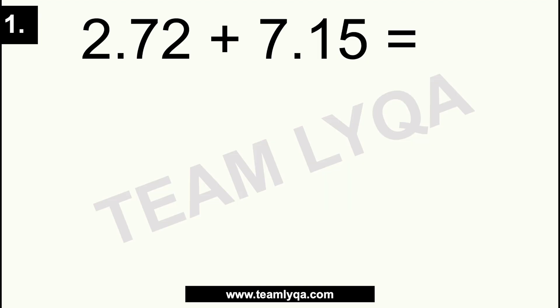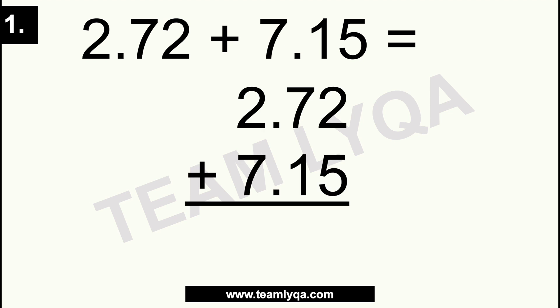Alright, let's see how you did. Here we have the first question: 2.72 plus 7.15. I'm going to rewrite it — step 1 is to align everything so it's easier to solve. Then we solve from right to left. Starting with 2 and 5: 2 plus 5 is 7. Next column: 7 plus 1 is 8. The decimal point goes there. And 2 plus 7 is 9. So the answer is 9.87. Did you get it right?